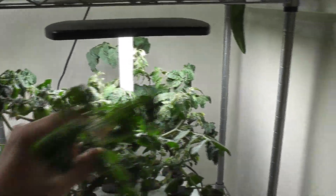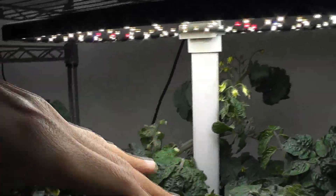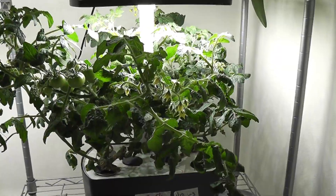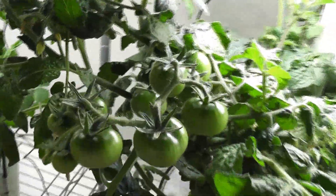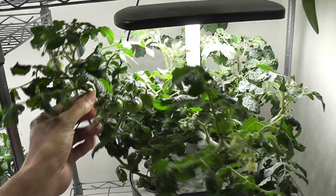Day 30 — a bunch of tomatoes growing nice with lots of flower buds and flowers all over the plant. The other plant also picked up the growth and started putting out lots of flower buds. Day 35 — lots of tomatoes growing very well while the plants are still producing new flowers. Branches are growing tall and almost reached the lights.